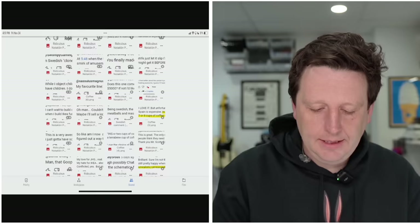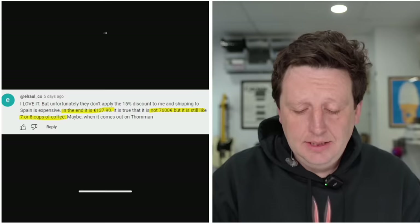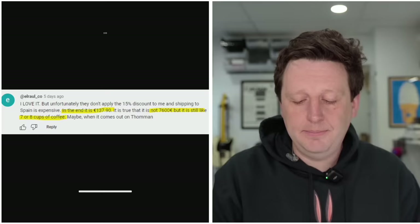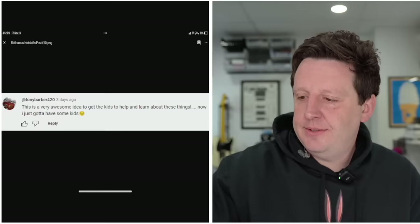'I love it, but unfortunately they don't apply the 15% discount to me and shipping to Spain is expensive. In the end, 137.90 euro — it is true that it is not 76.00 euro, but it's still like seven or eight cups of coffee. Maybe when it comes to Toman, who's a distributor.' Coffee math — I'm down, I'm with it.